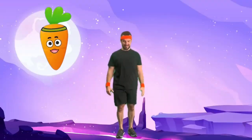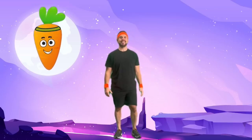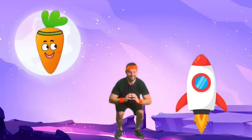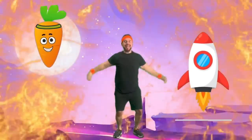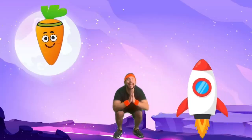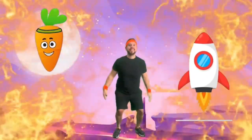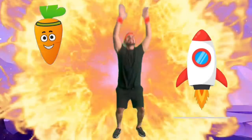Now it's time for rocket launches. Pretend to take off like a rocket ship. Stand with your feet together and bend your knees, then jump up high like a rocket launch. This is great for creating explosive strength in our legs.